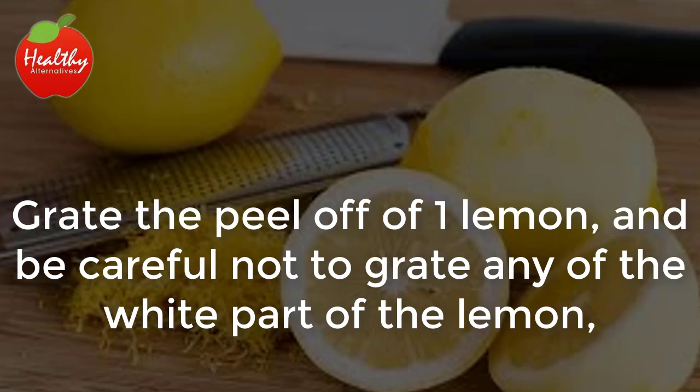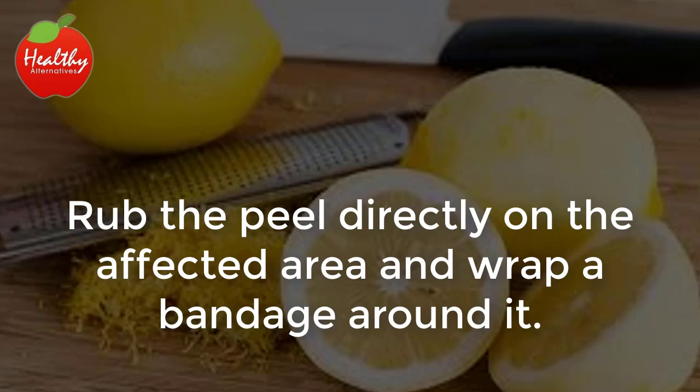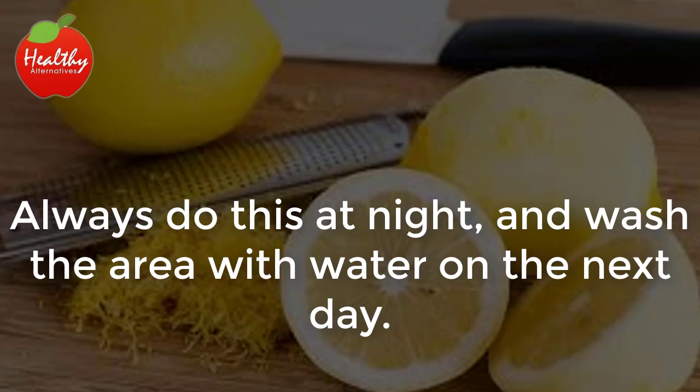Recipe 2: Grate the peel off of one lemon, being careful not to grate any of the white part — just the green or yellow part. Rub the peel directly on the affected area and wrap a bandage around it. Let it stay on there for up to two hours. Always do this at night and wash the area with water on the next day.